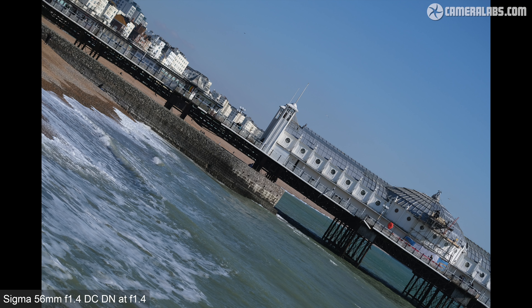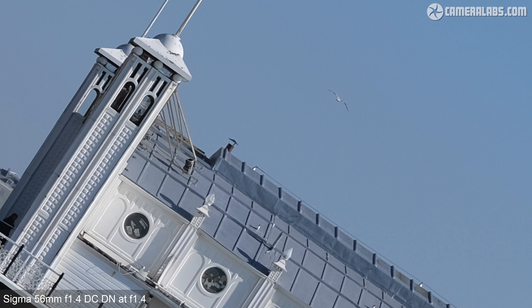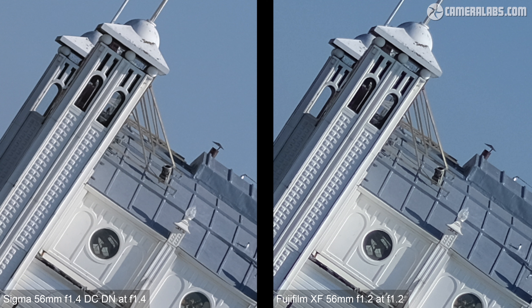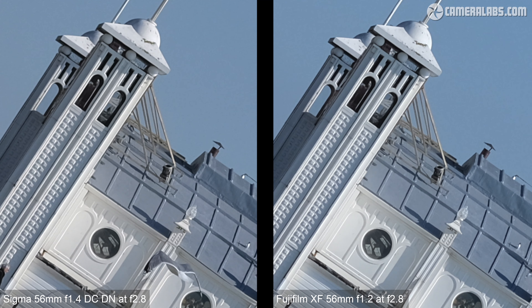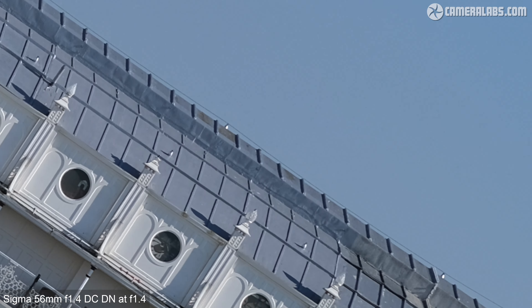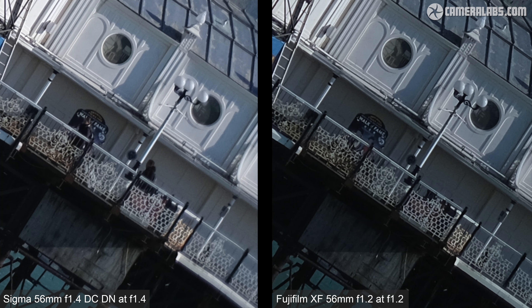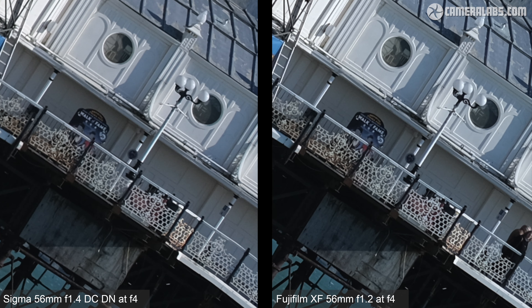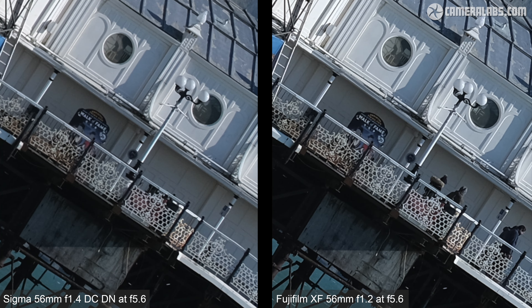For sharpness across the frame with a distant landscape view of Brighton Pier, focused in the middle with fine details running into the corners: the Sigma 56 f1.4 at f1.4 shows a lot of fine detail in the middle. The Fujifilm XF 56 f1.2 open to f1.2 delivers a similar degree of detail, though arguably a little more contrasty. Moving into the far corner, the Sigma becomes progressively softer wide open, while the Fujifilm is noticeably crisper but suffers from more pronounced vignetting. Closing the aperture sees both improve, and by f4 the Sigma looks pretty good in the corners — though the Fujifilm enjoys a lead at each aperture setting, partly due to its flatter field.